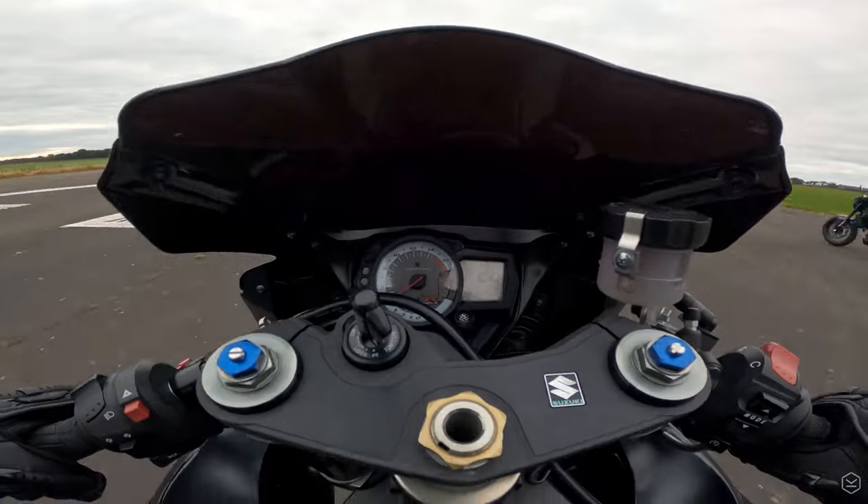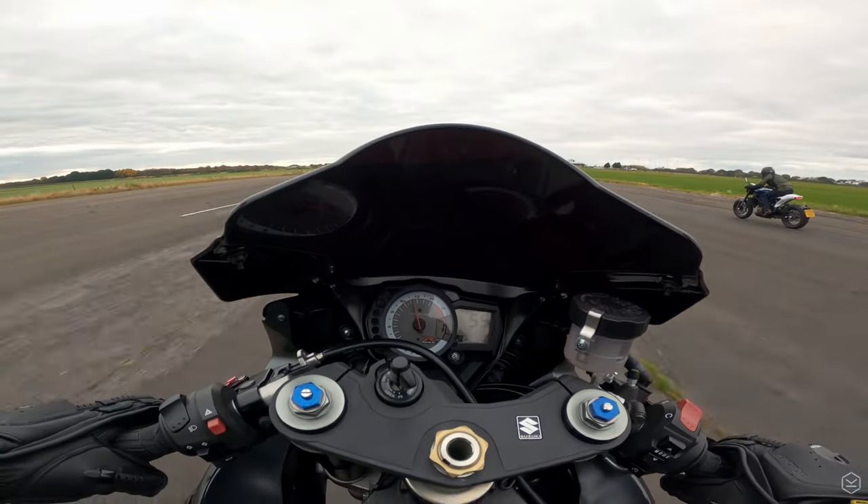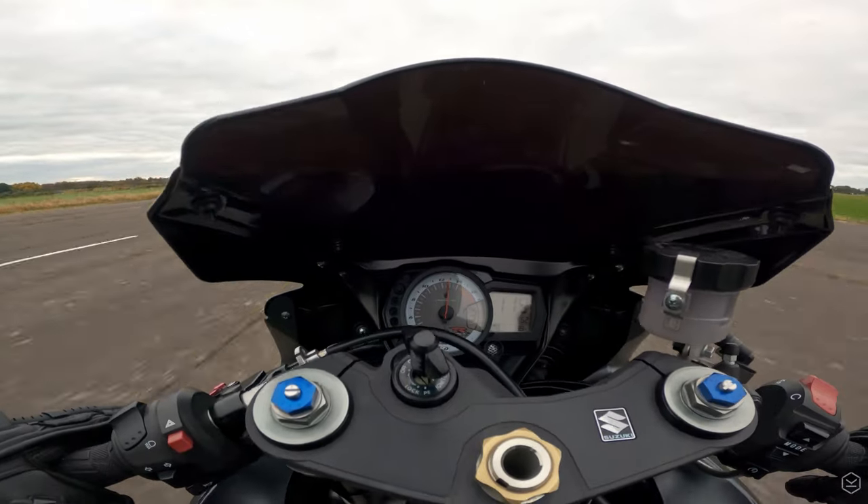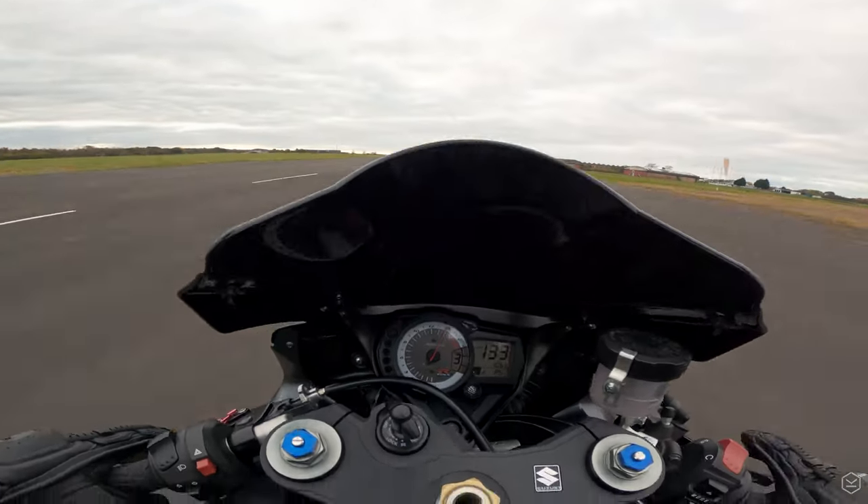On the whole, the GSX-R750 is still a really fast motorcycle and can mix it with pretty much every new bike out there in 2020, with or without electronics.